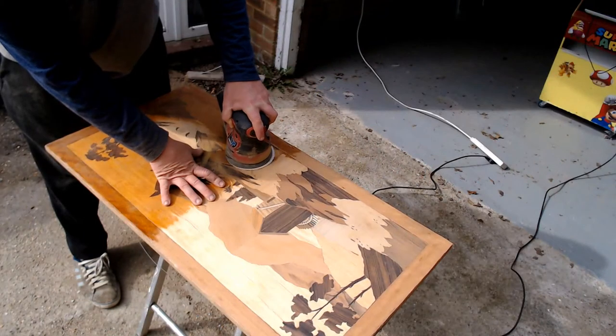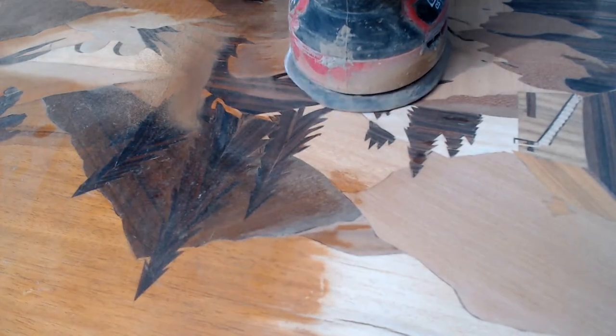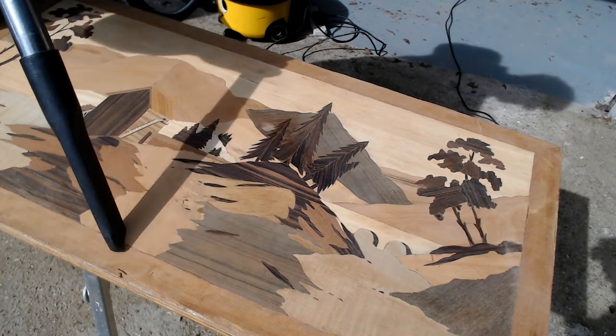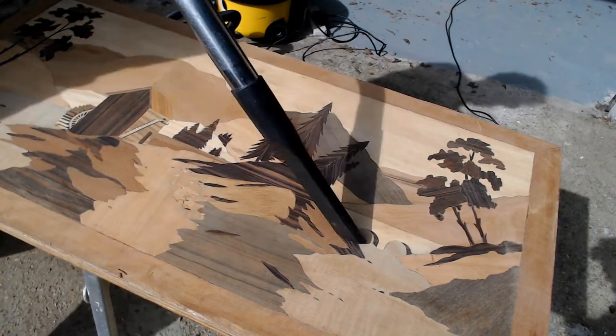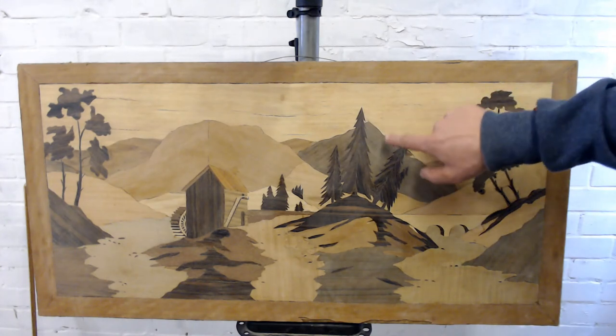Working on the second half of the picture I hit a couple of snags which I'll show you in a minute. First I need to remove as much dust and debris from the picture using a vacuum, then give it a deep clean using white spirit and a clean rag. Stage one of the rub down is complete and you can really see the grain and the differences between the grains popping out now.